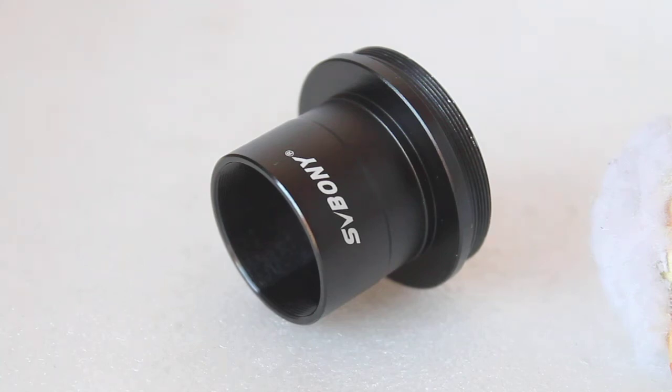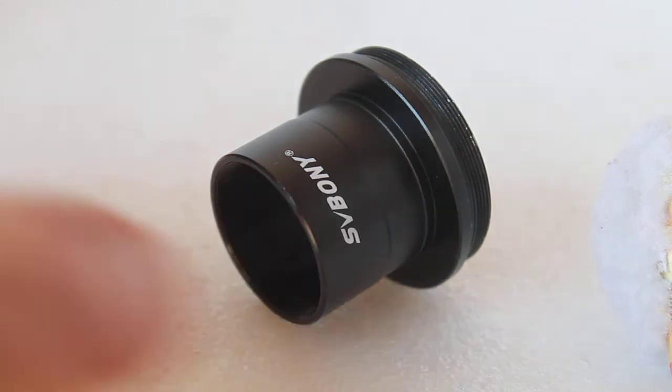Howdy folks, thank you for tuning in. Today we're going to have a look at the SV Bonny 1.25 inch T adapter. This is probably my best-selling photographic accessory this year, other than the T2 mounts.